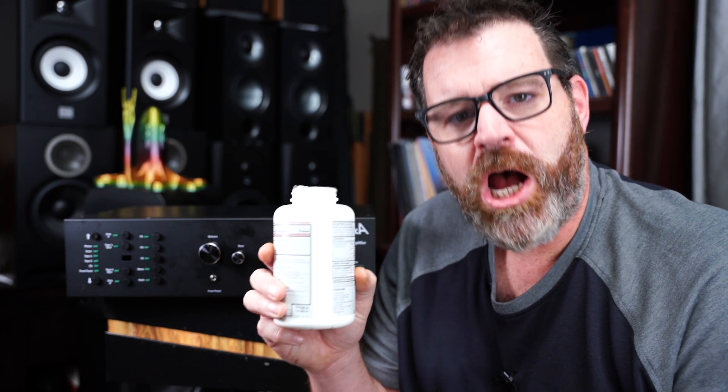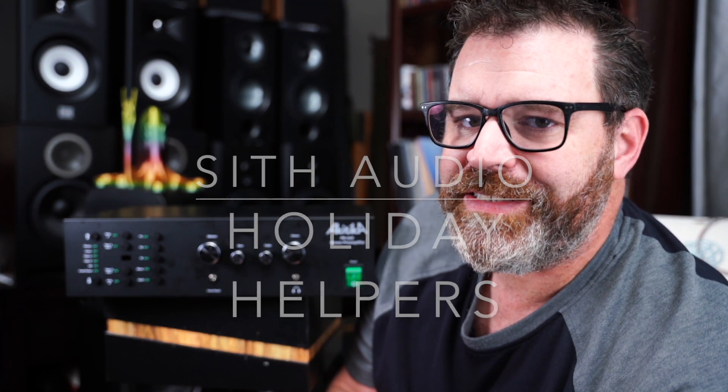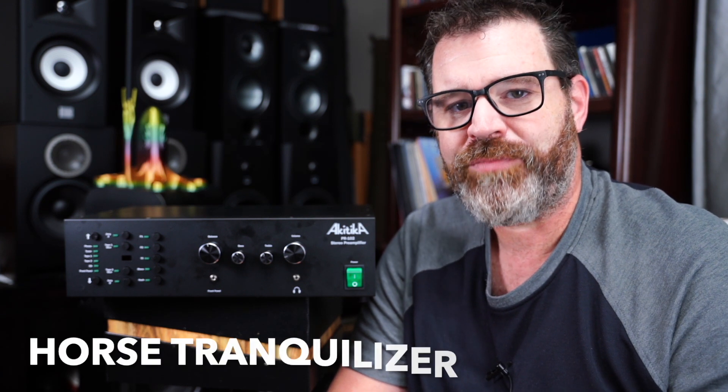Today's sponsor is Sith Audio Holiday Helpers. We all know how joyful the holiday season can be when you have your family and in-laws over — you buy the food, help prepare the food, clean up the house, and then they sit down and make passive-aggressive statements about your landscaping and your ability to potty-train your toddlers. That's why Sith Audio came out with Holiday Helpers — it's a straight-up equine tranquilizer, private-labeled Sith Audio Holiday Helpers.